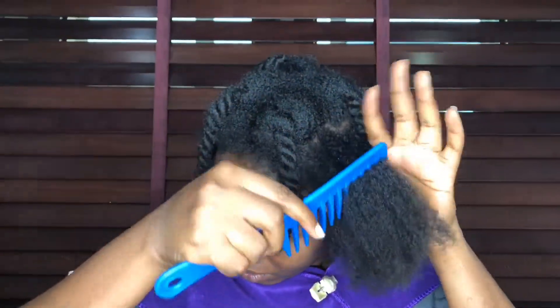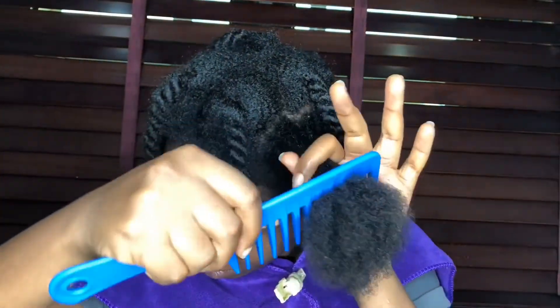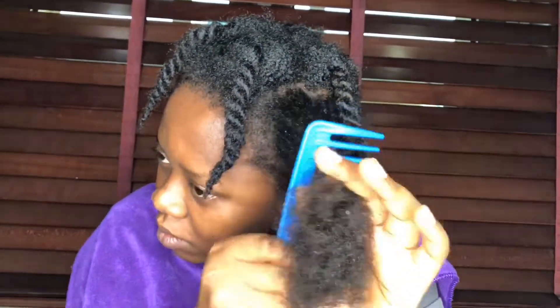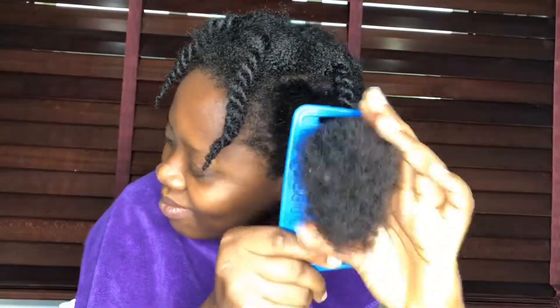The detangling process takes time so don't rush it at all. Let me quickly tell you what pre-poo means. Pre-poo is a treatment done before you shampoo your hair — it's just as simple as that. When you shampoo, you're stripping your hair of its natural oils and moisture, so that's why we pre-poo. Now I'm going to put my oils in the applicator bottle.